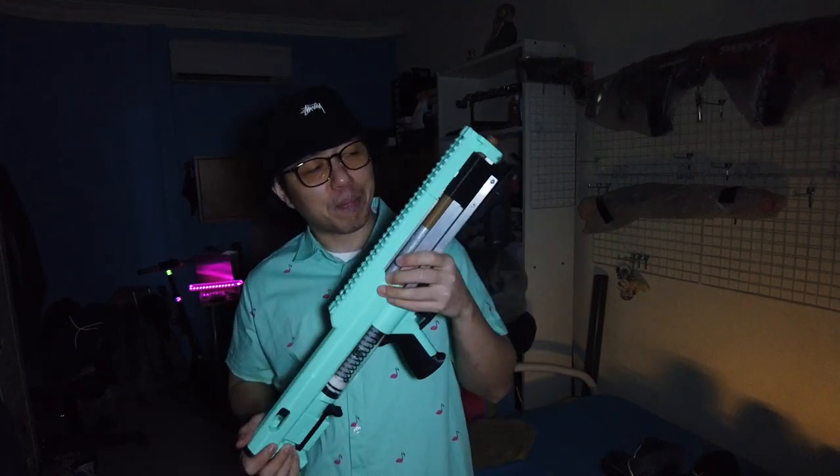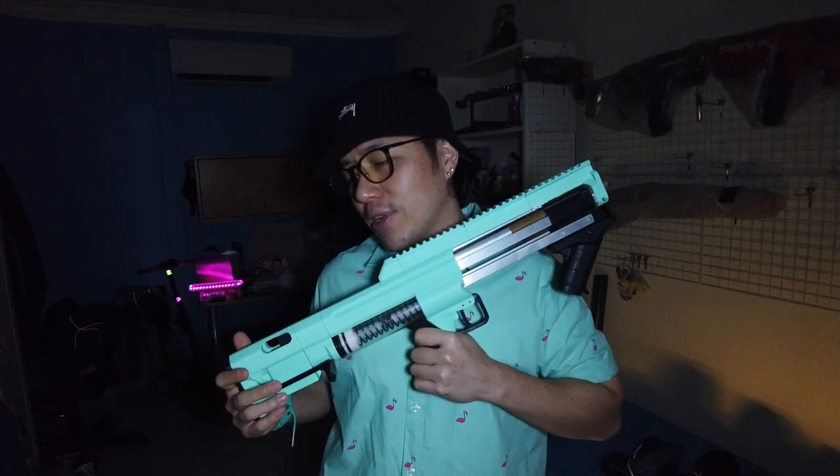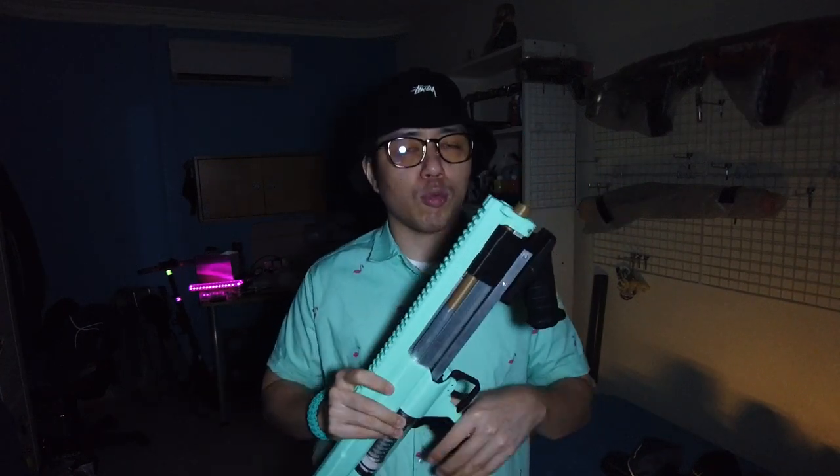Hey, what's up good people, welcome to another episode of Pwned. Got another blaster to showcase today — it is none other than the Orion Blasters Links, and I got it right here. This might actually be the reason why I want to invest in half-length darts or half-length dart mags, like Talon mags or whatever, because this blaster is super sick. This one is actually loaned to me by Snowy, so thank you Snowy.